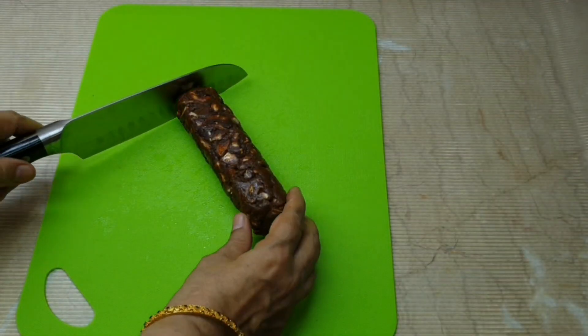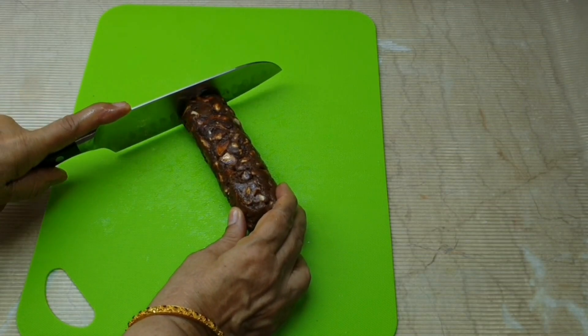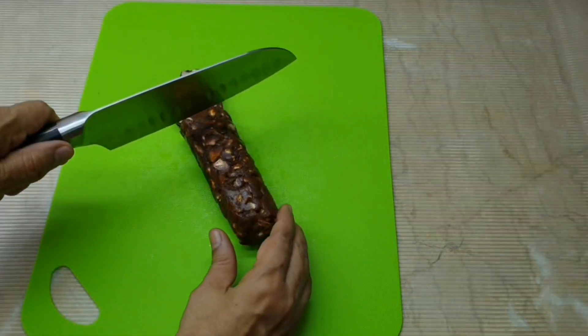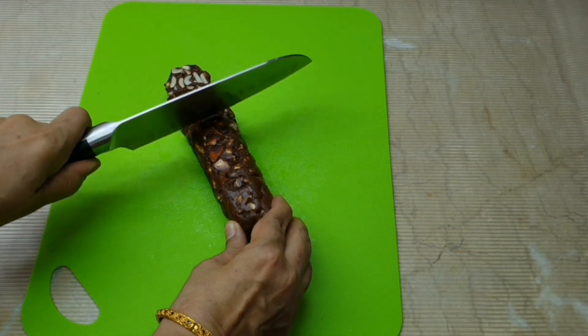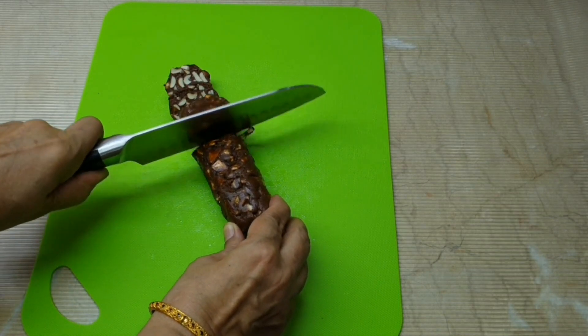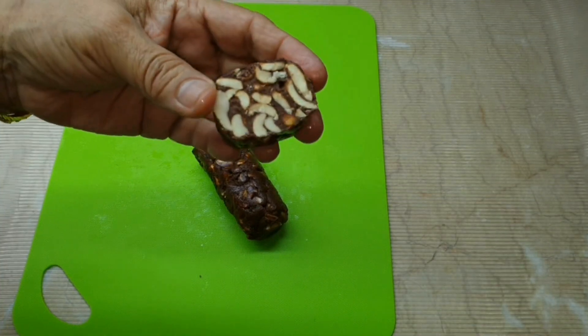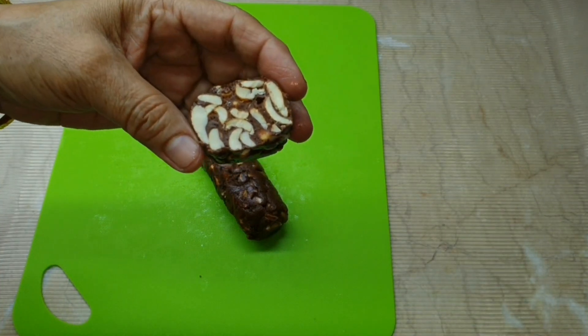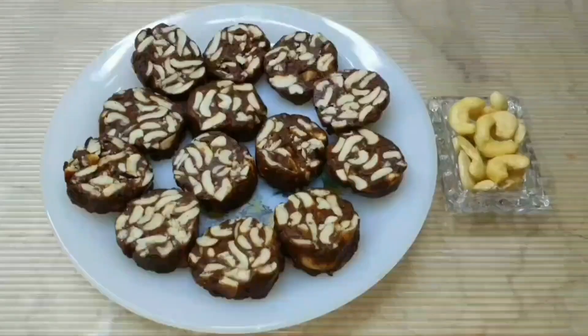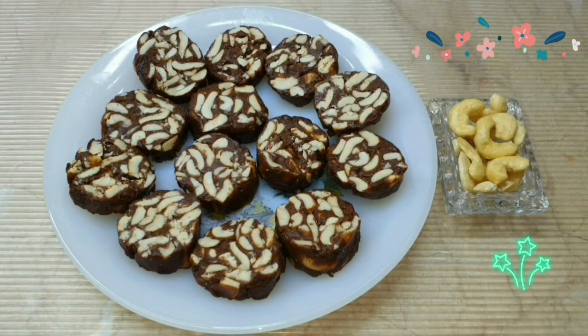Now we will cut it. If you put it in the fridge it will be more delicious. We need to cut it on both sides. It looks delicious. We have cut it while a little hot, so we will put it in the fridge — it will be good for nuggets and taste even better.